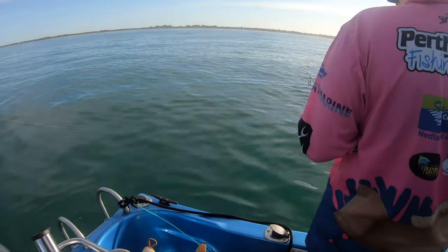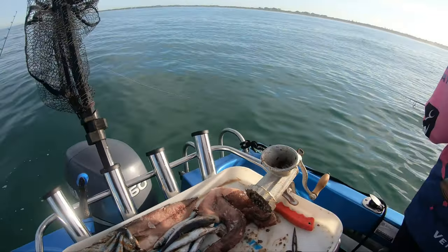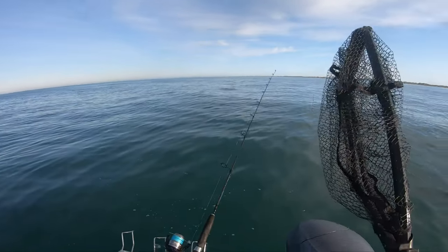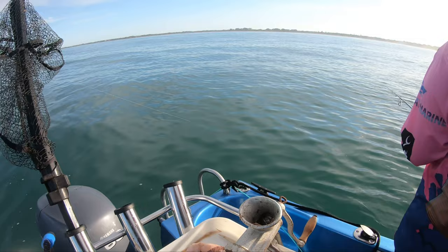Nicky's currently fishing, catching some butterfish and hoping for some whiting. Fingers crossed we can get a couple of fresh whiting out there and we should be in for a good day. Plenty of burley. The weather is absolutely glorious — couldn't have asked for a better Sunday morning. Nicky's getting plenty of bites on the fresh squid tentacles, so we'll keep persisting and see how we go.